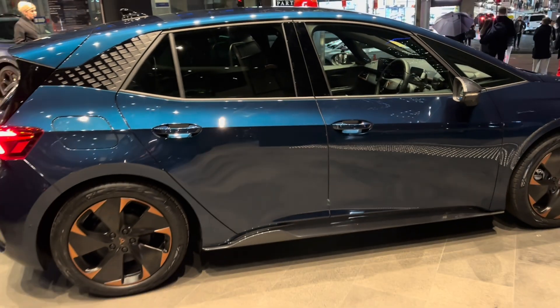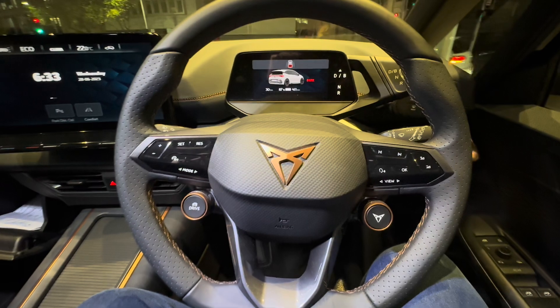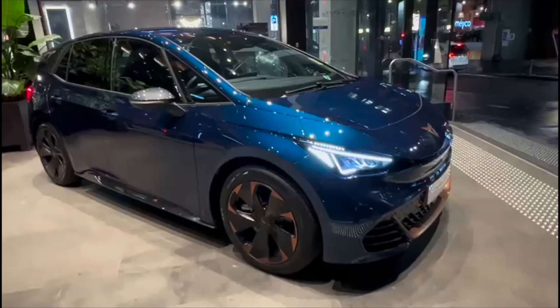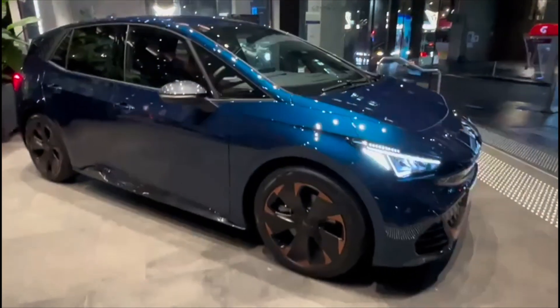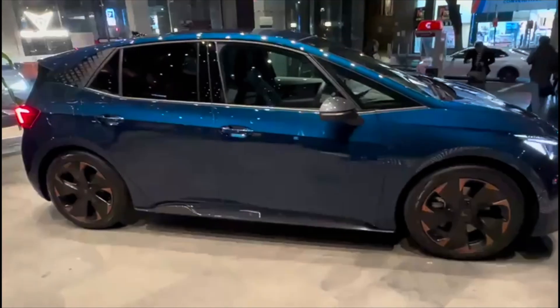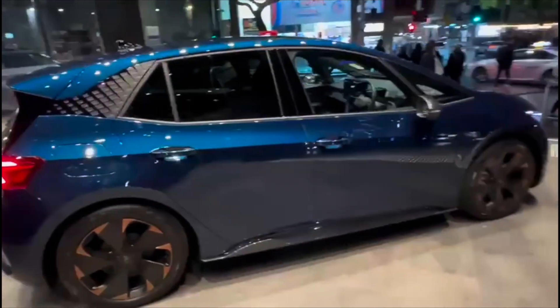This is a fully electric vehicle with a 77 kilowatt-hour battery capacity — a really decent size, a bit bigger than your lowest range Tesla Model 3. Here in Australia, you'll have the blue EV badge to indicate that it is an electric vehicle.